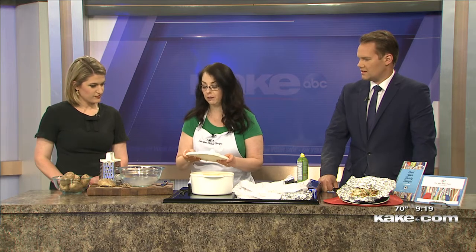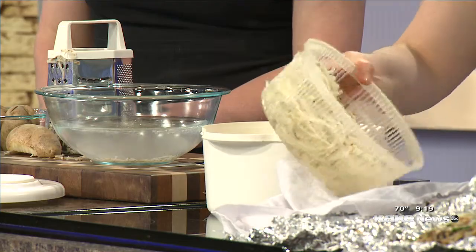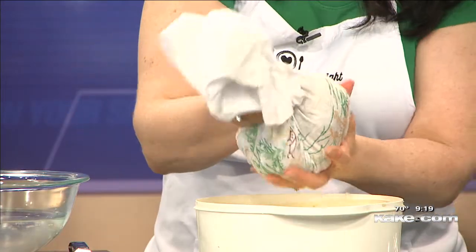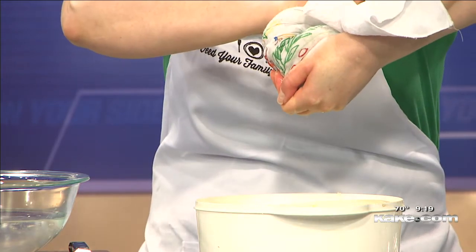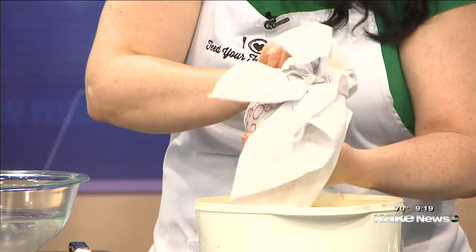My favorite tool is my salad spinner to do that. I put them in my salad spinner and spun them after they've gotten in the water, and the water just drips to the bottom. But you want to take it even one step further and put it into a dish towel, gather up the dish towel around it, and squeeze out even more water. You will be surprised how much water you can actually squeeze out of these potatoes, even after they've been spun.